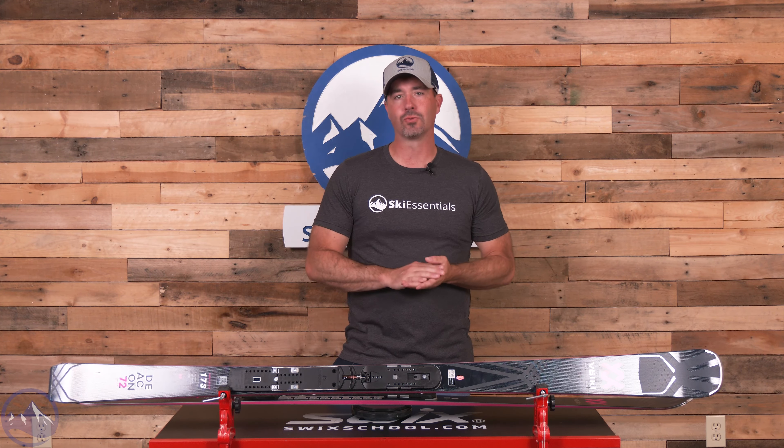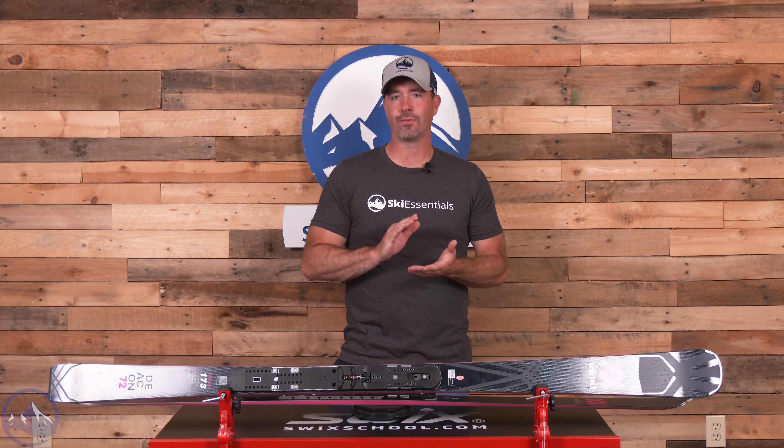Hey skiers, it's Bob with skiessentials.com. Welcome to our 2024 ski test. We've got a Volkl Deacon 72 Master for you today. This ski returns unchanged from last year except for a little bit of a graphic refresh — stays that same super solid and stable, kind of shorter-than-GS style race ski.